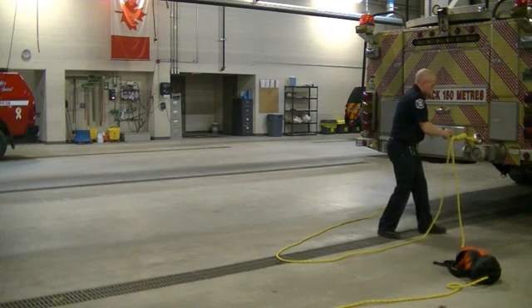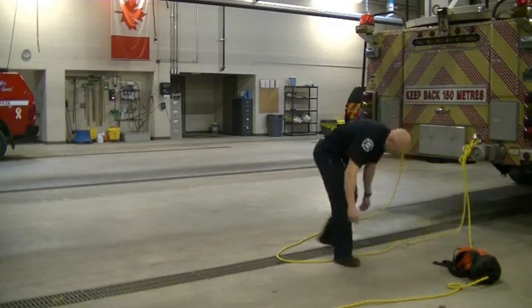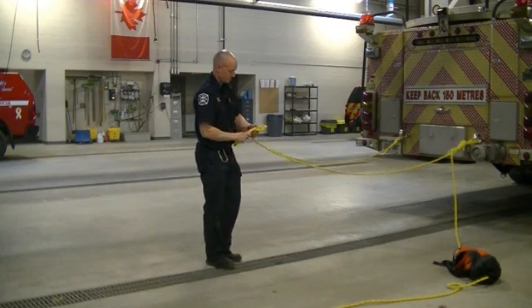You can see our rescuer is not hurrying here. He's taking his time, ensuring his knots are properly tied, and taking time out to wave at the camera.